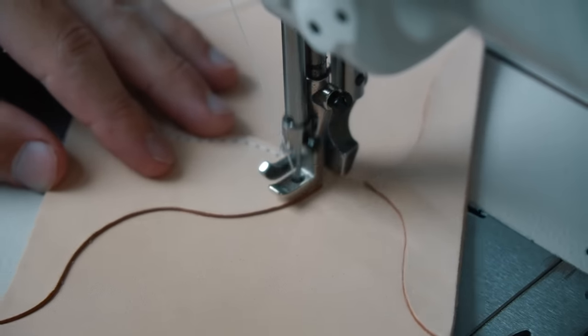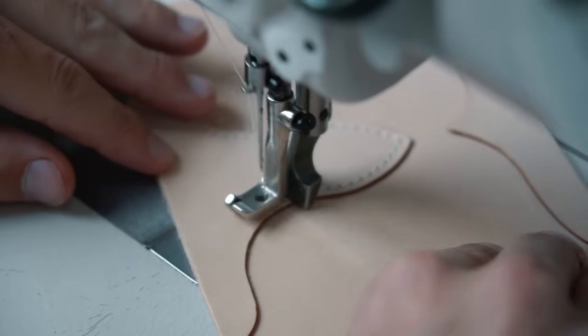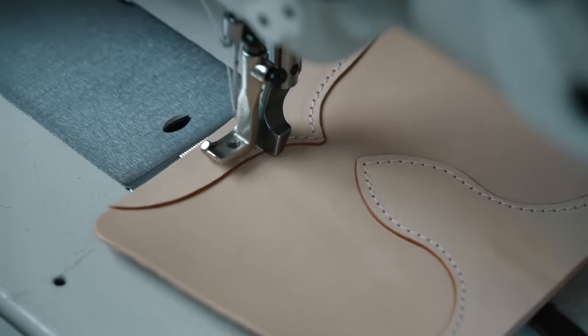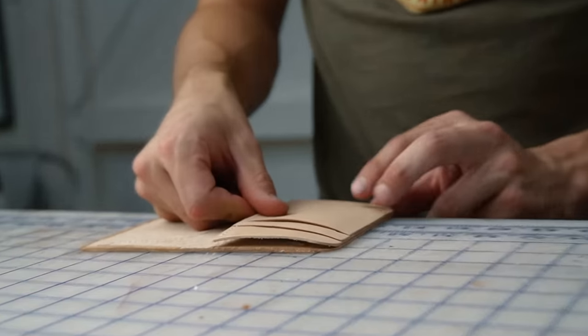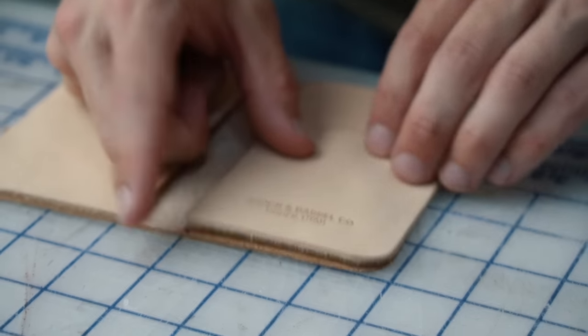A little backstory on these trim pieces: we started by selling a lot of our number 52 vertical wallets, but it always bothered me that the spine is only one layer on the 52 — it made it quite flimsy, especially over time. So I designed these western-style trim pieces to give it more structure, and I couldn't be happier with it. This is by far my favorite of all our wallets — I love both the added structure and the look of the trim.